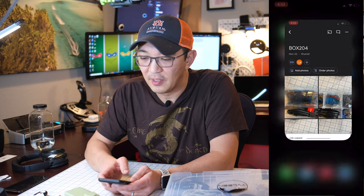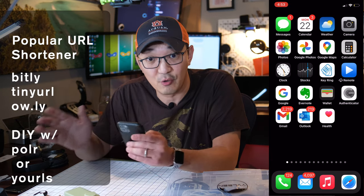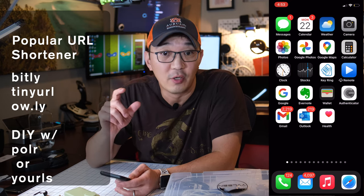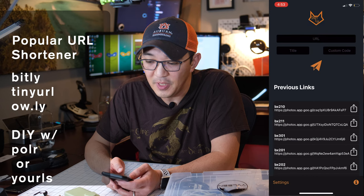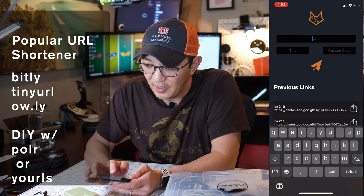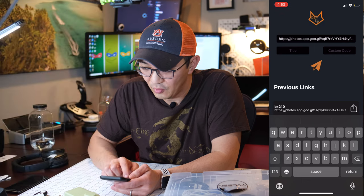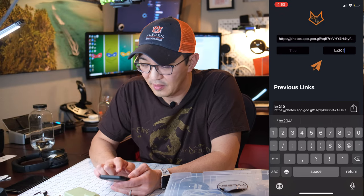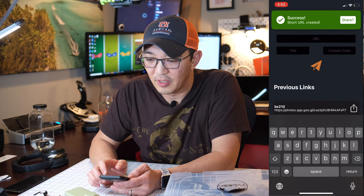I use a URL shortener simply because the link is extremely long, and I want to shorten the link so the QR code will be smaller. Let's go to my URL shortener — it could be any URL shortener. I'll paste the link and use BX204 as my custom label. The URL is created.